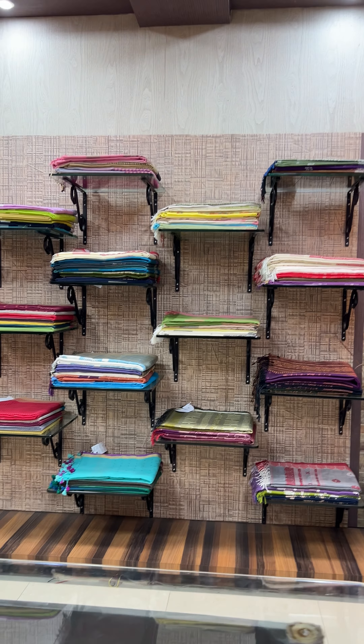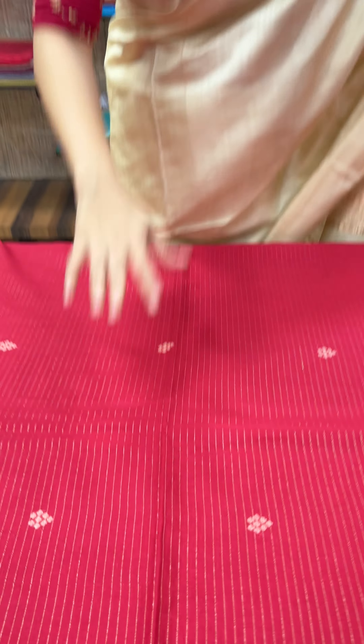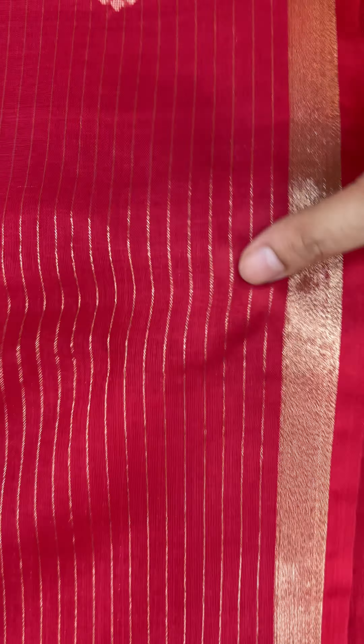Next up is a cotton zari stripe saree with jamdani detailing in vivacious crimson red. Throughout the saree you have a very subtle zari horizontal stripe — because the stripe is so subtle, it adds texture without making the saree heavy. The palla has a geometric woven motif, and in the body there are tiny jamdani butas alongside the subtle zari stripe. It also comes with a zari border. Please dry clean this saree because whenever there is zari, dry cleaning is recommended.